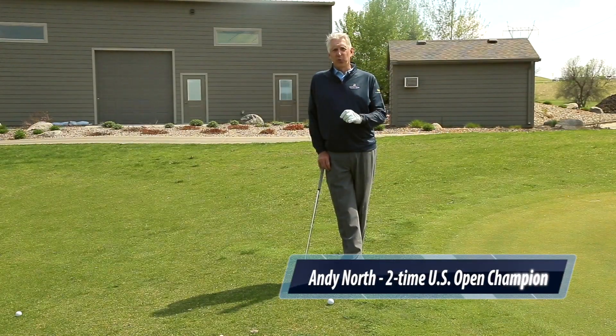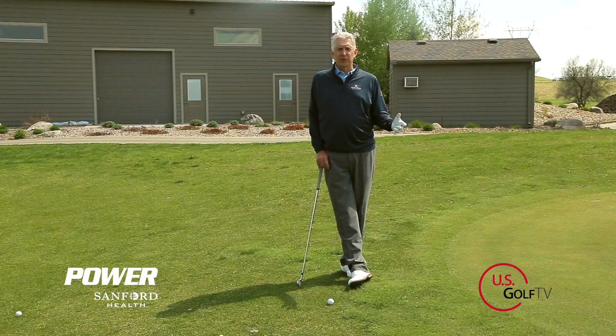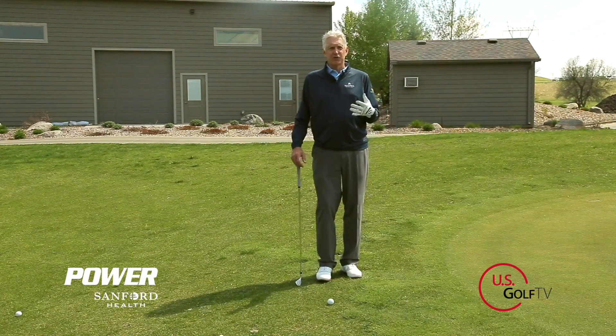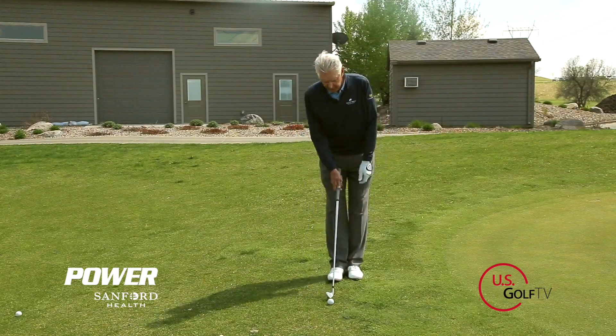Hi, this is Andy North, official host of the Sanford International. No matter what level of golf you play at, this is an area you can get better at. Think about saving shots around the green instead of wasting them. I'm going to give you a surefire way to do this by using one technique in chipping the ball.